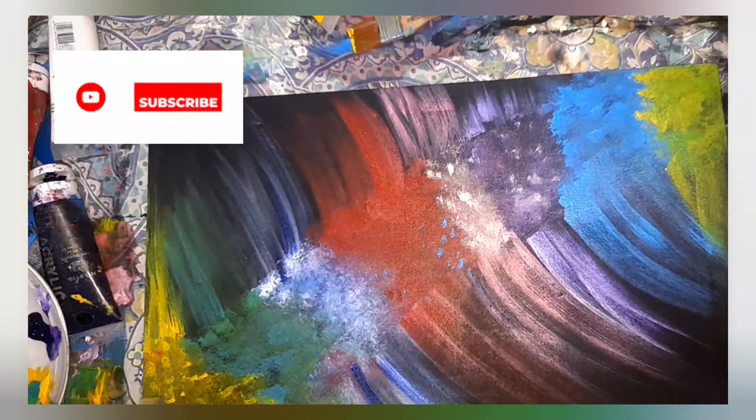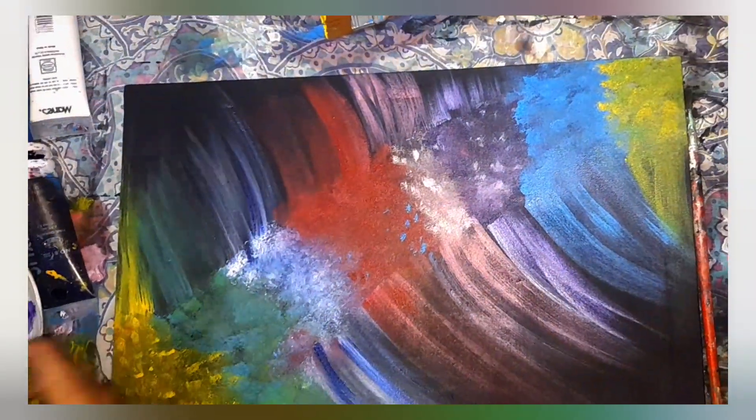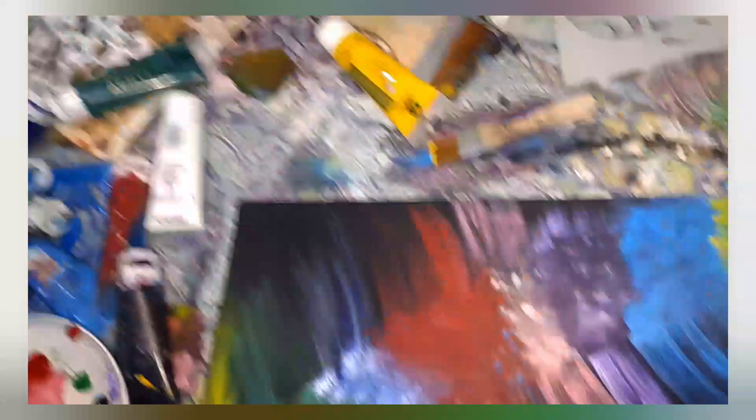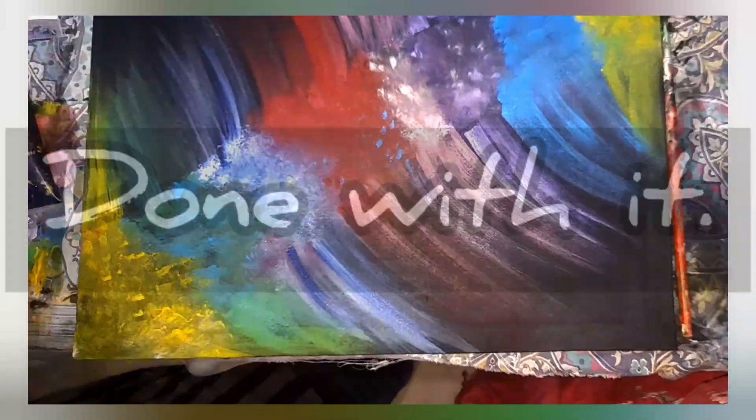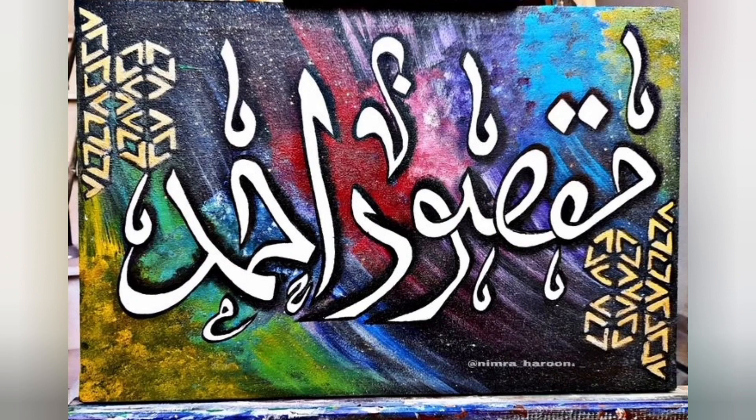It is the customized name artwork on canvas. This is the simple background complete and we are done with it. After that, I have made a calligraphy with a name and the final results are this.